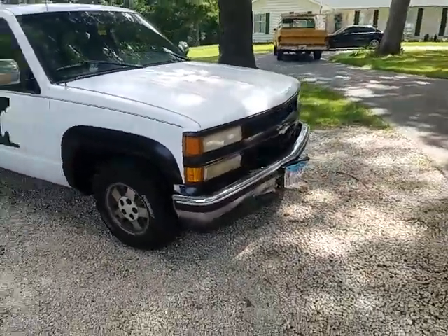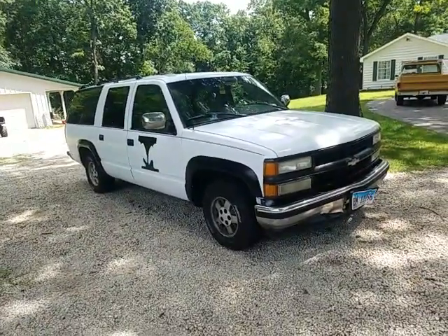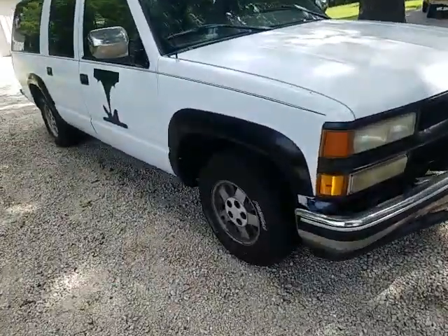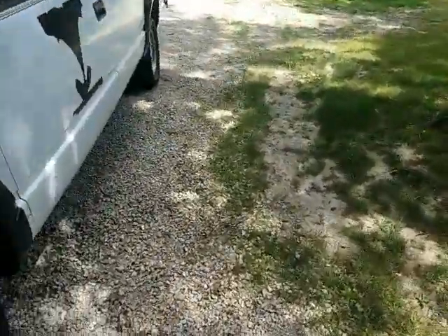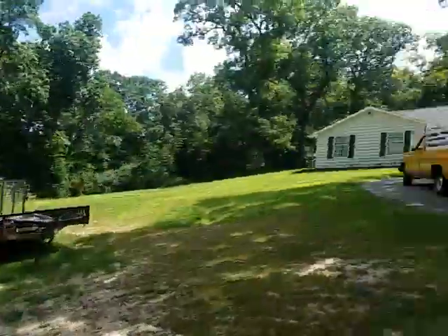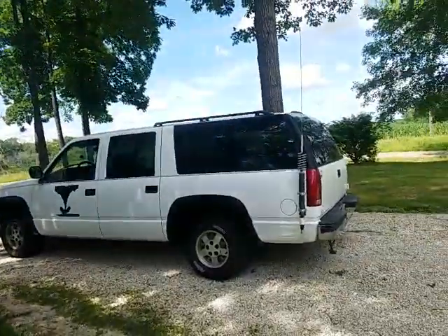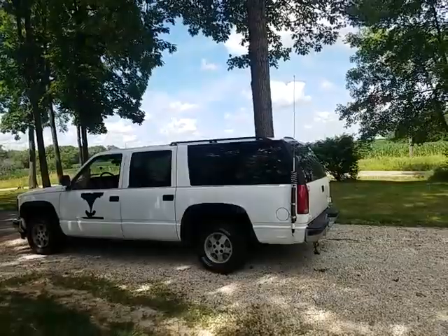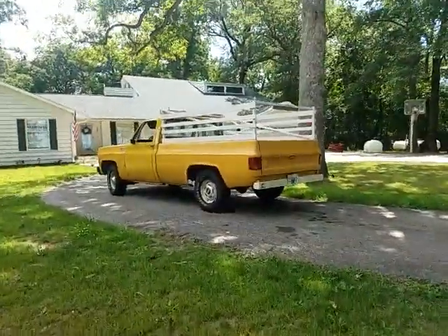I'm hoping to put new wheels on it — some steel wheels painted silver. I kind of want to put some bigger tires on it too, like some 265/75R15s or maybe 31s. If I put 31s on the yellow truck, I could swap those tires onto the Suburban since 31s might not fit under it, but the 265/75R15s I have now would fit. 31s would probably fit under the yellow truck fine.